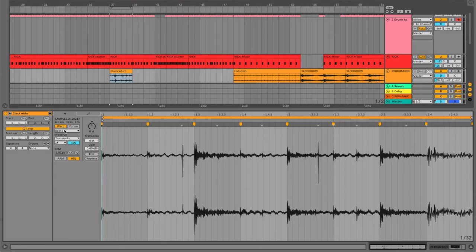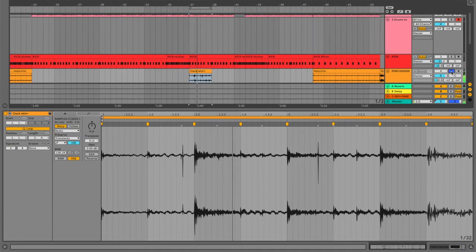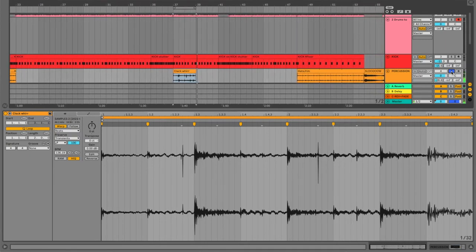This clack sound that I got I stretched pretty aggressively and left a lot of the artifacts in there. I kept it on beats mode — normally you don't want that and you'd want to use something like complex or complex pro. But here I left it on beats and then you get this weird artifact, especially at the end. That sounds really shitty on its own, but sounds pretty cool in context.